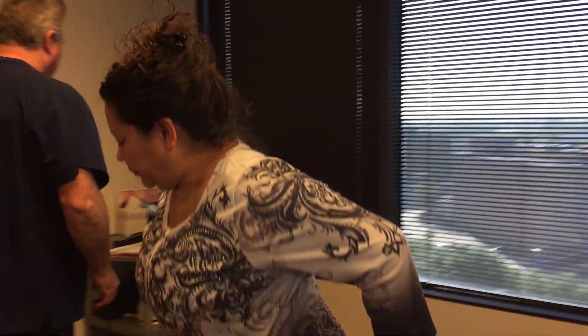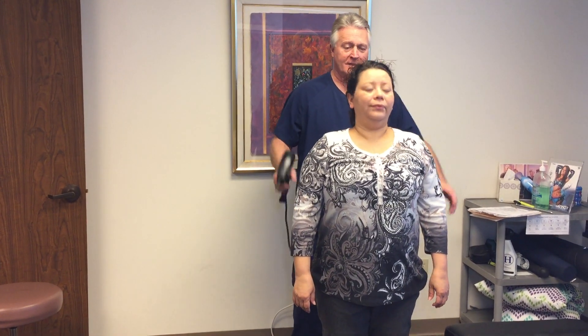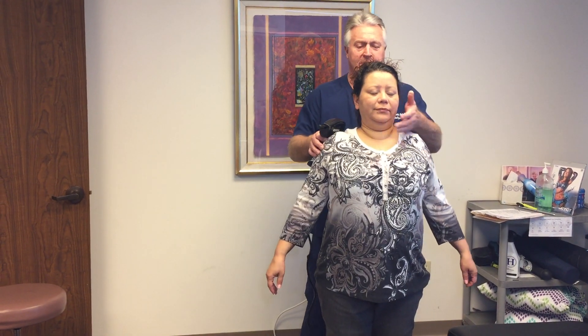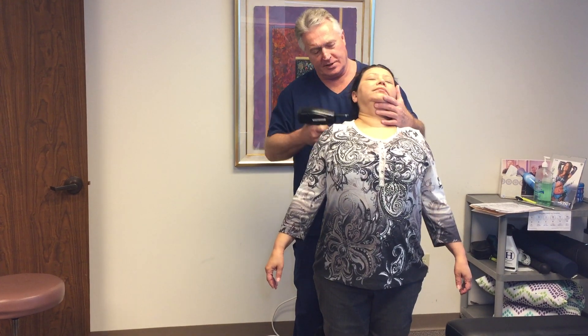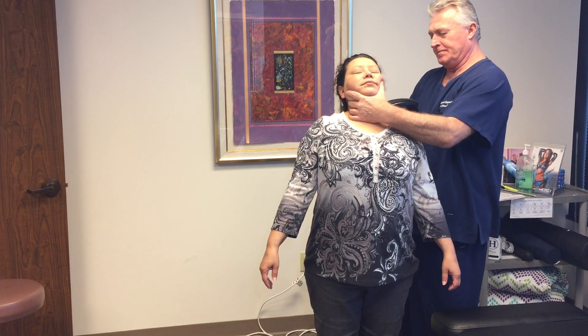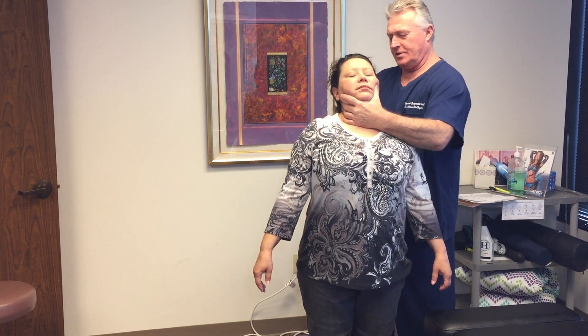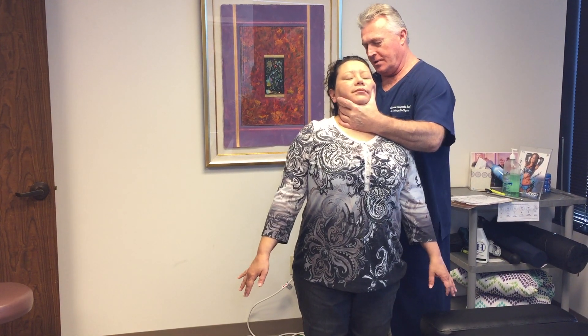Let's stand — turn in front of me. I've adjusted some other patients' ears here for tinnitus — just ringing in the ears — and that full feeling that you get when you have an ear infection. And it helped all of them.